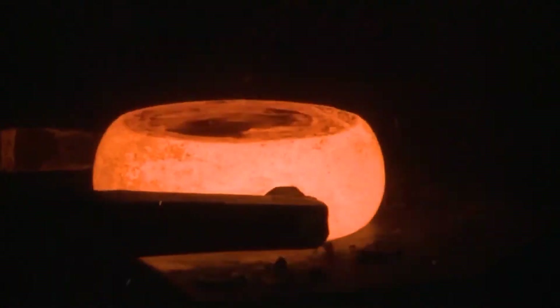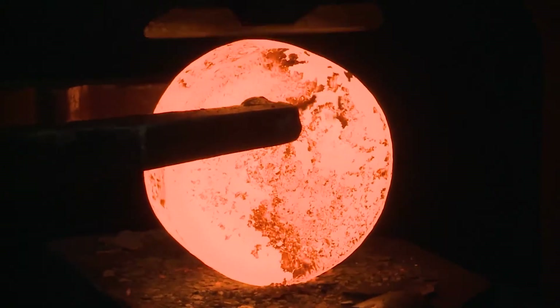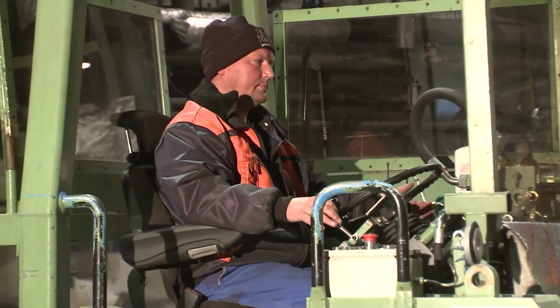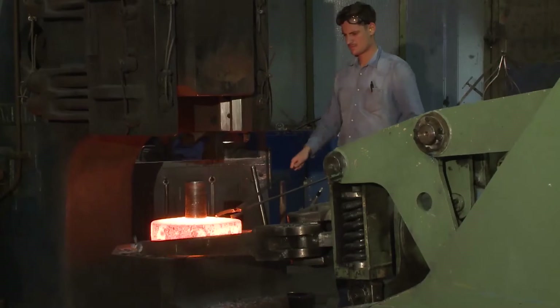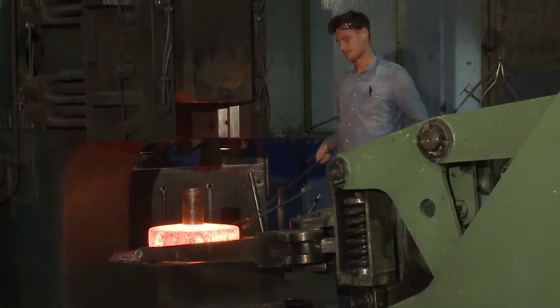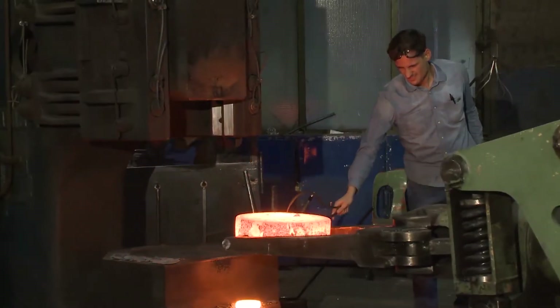Of course, today we don't use hand hammer and anvil anymore, but the principle remains the same. Forgings from 10 to 2,500 kilos piece weight are forged with the assistance of nine steam hammers, those having tub weights from 300 to 6,000 kilos, or on one hydraulic upsetting press.